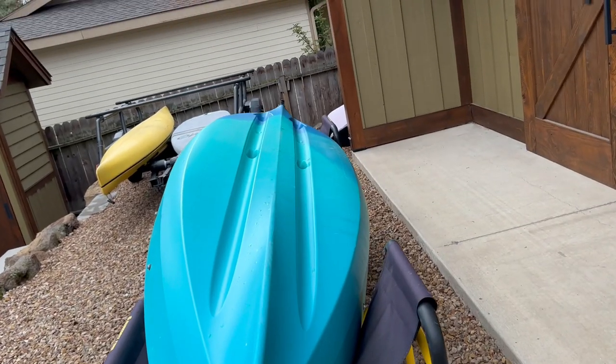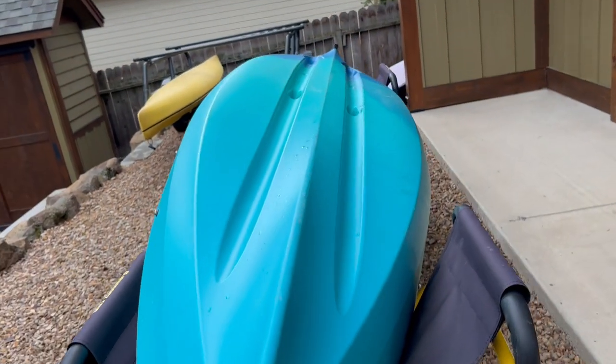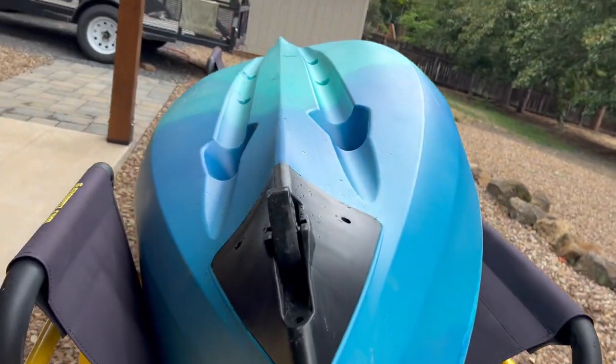As we look at the hull, it's got a nice defined track to it — tracking channels and a good little V-hull keel. Those are the little kiss-offs for the seat, and then a drain back there. And then it has the keel wheel.